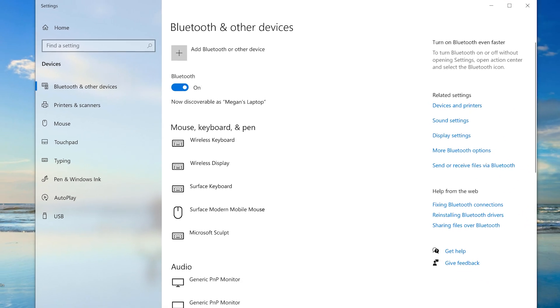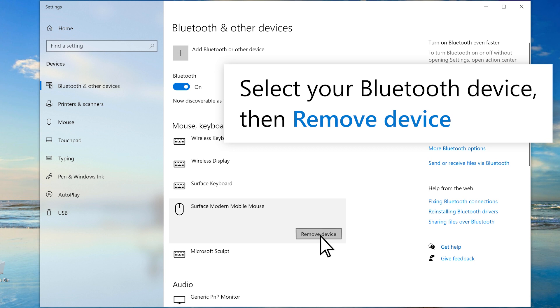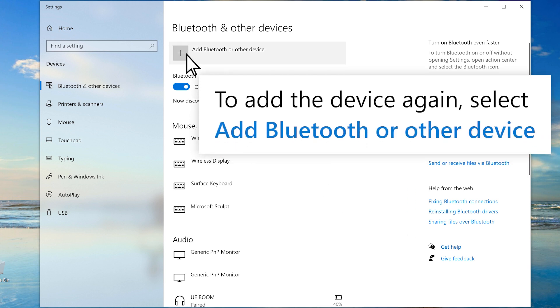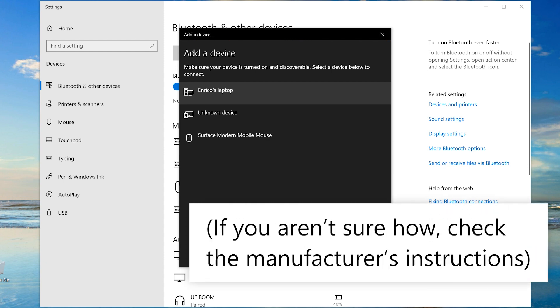If turning the Bluetooth device off and on doesn't work, select the device you're trying to connect, then select remove device. Add the device again by selecting add Bluetooth or other device. Remember to put your device in pairing mode. If you aren't sure how to do this, check your manufacturer's instructions.